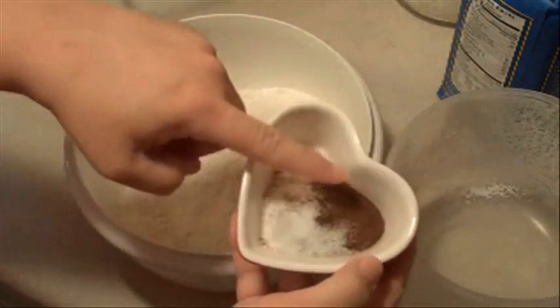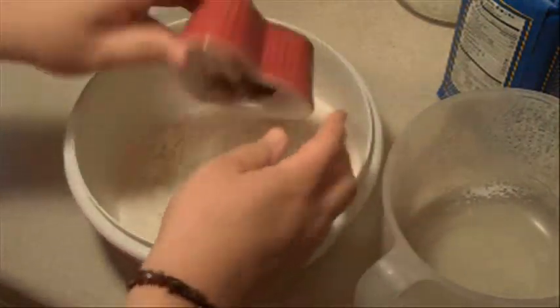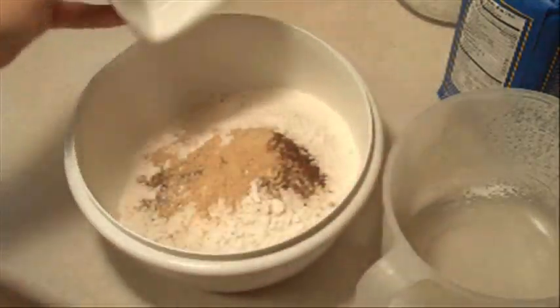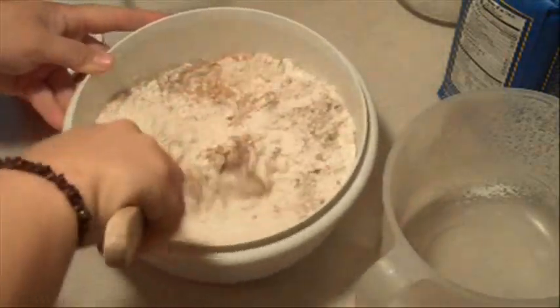We're gonna start with four and a half cups of all-purpose flour, four teaspoons of ground ginger, two teaspoons of baking soda, one and a half teaspoons of ground cinnamon, a teaspoon of ground cloves, and a fourth teaspoon of salt.